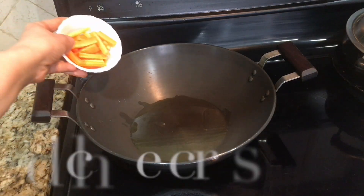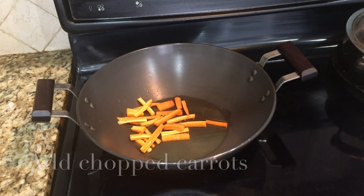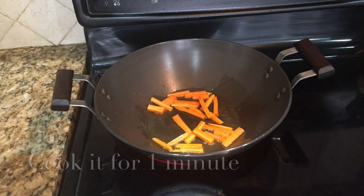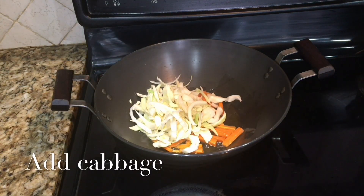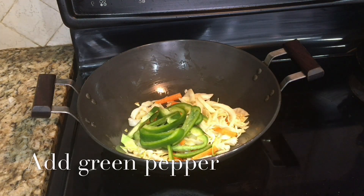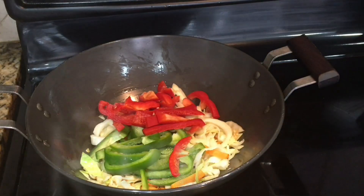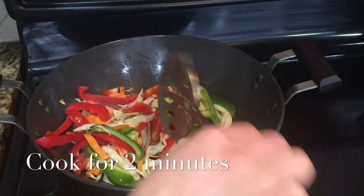Heat two tablespoons oil in a pan. Add chopped carrots. Cook for a minute as carrots need a little bit more time to cook compared to other vegetables. Add cabbage, cook for another minute. Add green pepper. Add red pepper. Cook for two minutes.